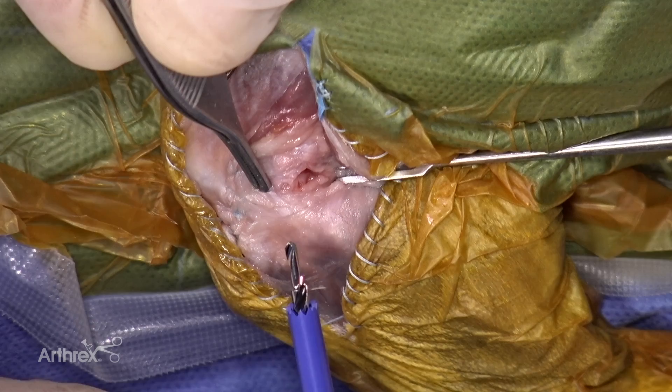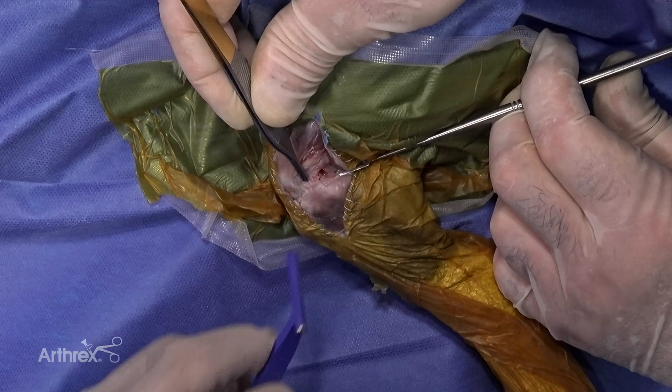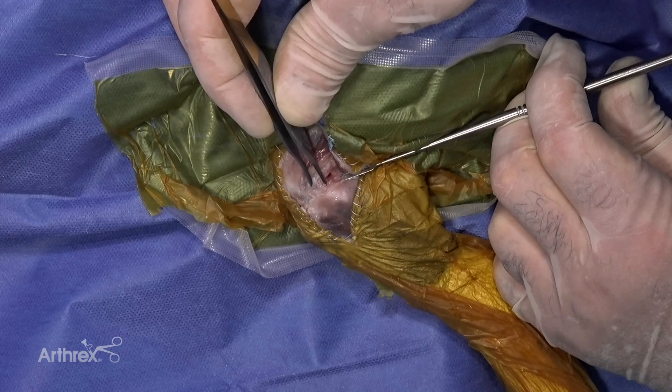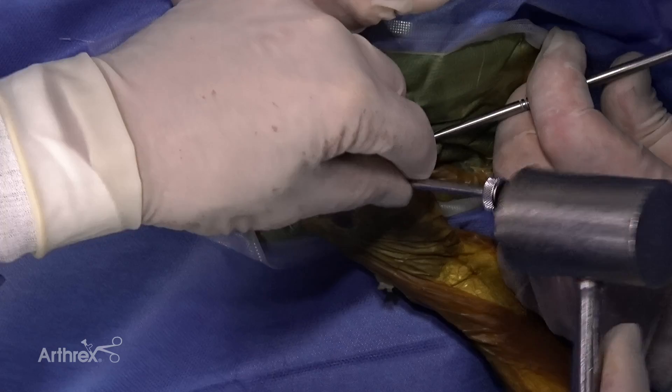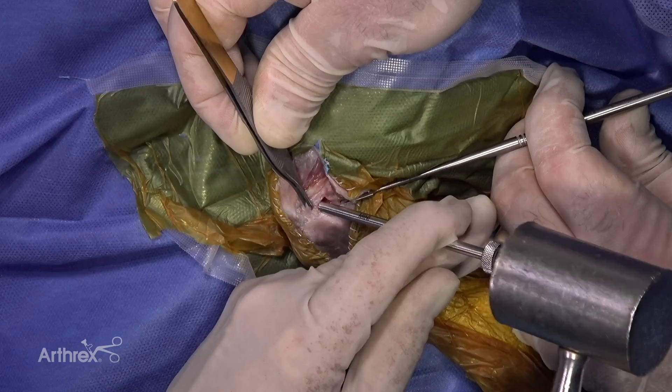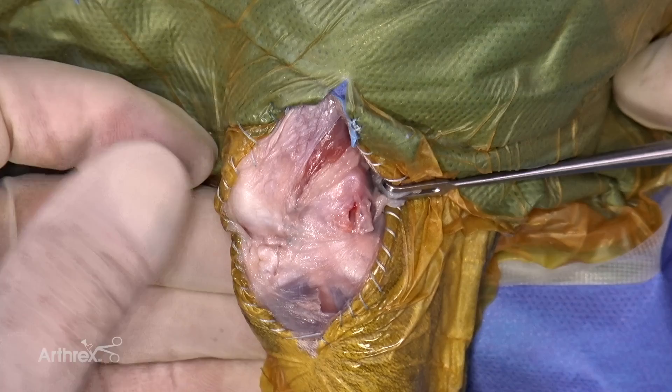This is the 1.8 millimeter drill bit with a guide and it has a stop — we're only going to drill to that depth right there. There's our pilot hole. Now I'm going to take the tamp again, place it in the hole, and tamp until the tamp is flush with the condyle. That assures the depth of the hole is adequate.